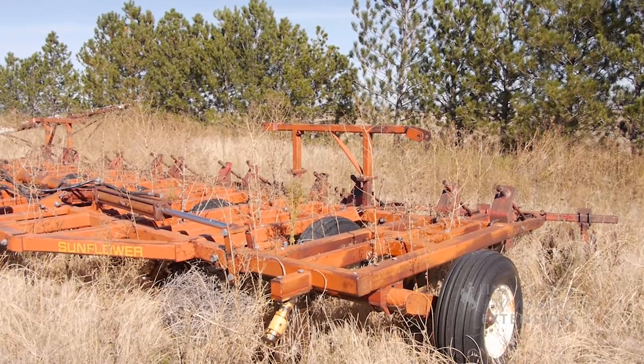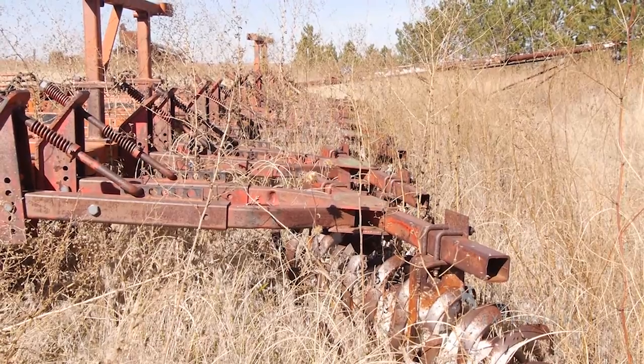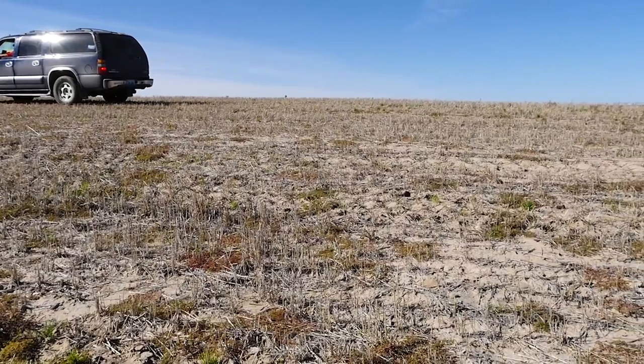I guess you could say I'm not 100% never-tillage, because even under a no-till situation in this area in Wyoming you've got to always be flexible and be willing to manage your cropping by changing something.